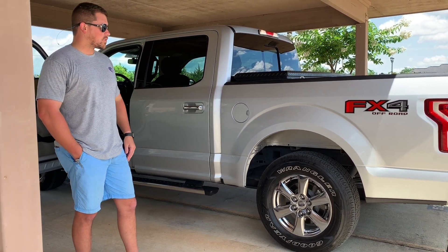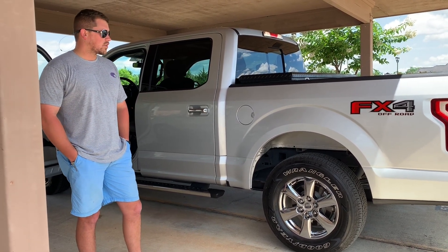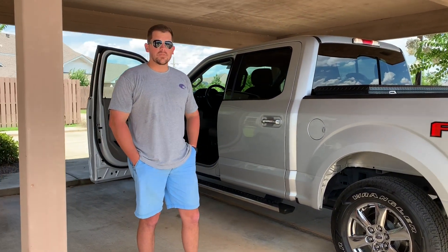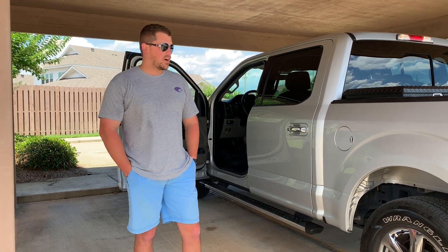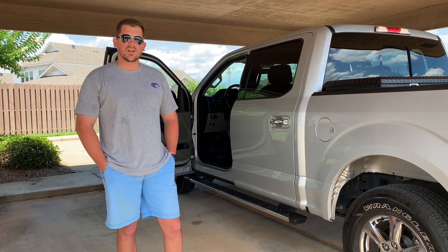All in all, I've been extremely happy with this truck. It drives good, it shifts good, good fuel economy, it's quiet. If anybody's in the market for an F-150, I encourage you to get one. They're very good trucks. I appreciate you watching.